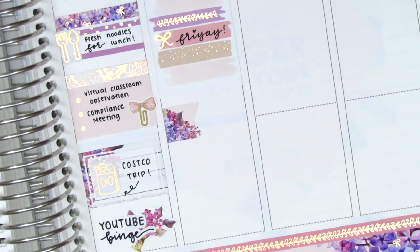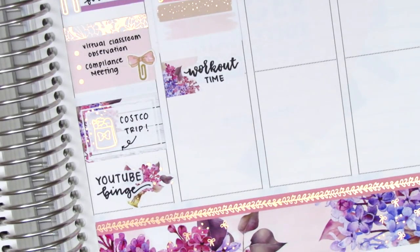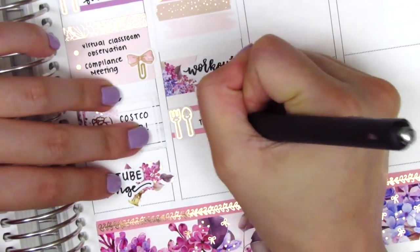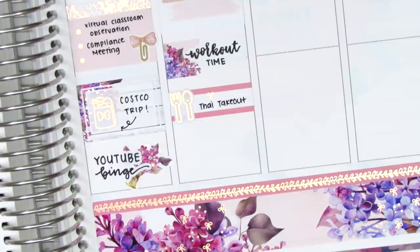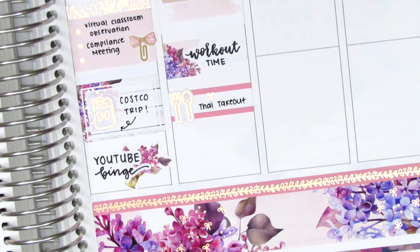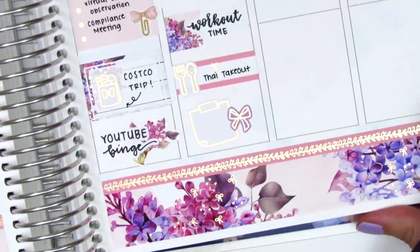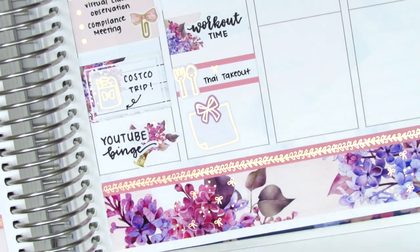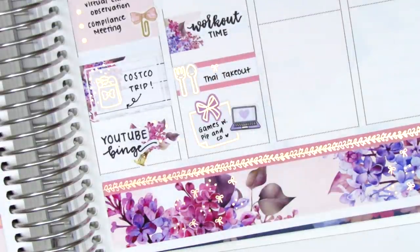I pulled in a flag sticker with another workout time from Planner Just For You — these ones are in the larger size. For dinner we got Thai food takeout, our third time getting takeout since quarantine started, and to mark that I used another utensil sticker from Hazel Sticker. At the end of the night we did game night with my sister and her roommates — I pulled in a post-it sticker from Hazel Sticker and layered a bow from the kit on top. I also pulled in a laptop sticker from Sticker Blush; there was definitely a lot of layering going on.